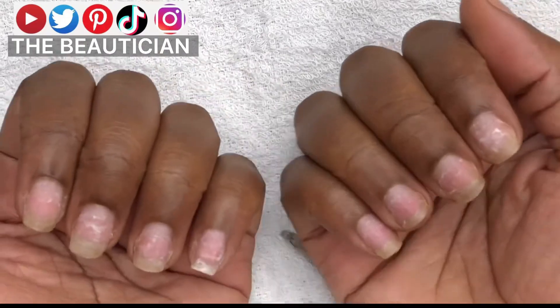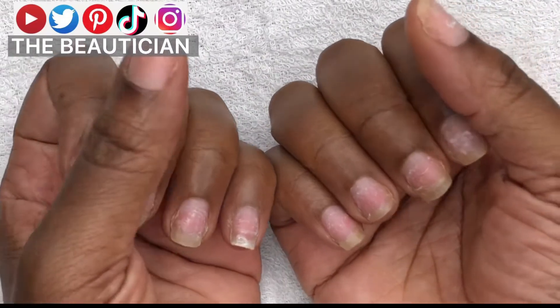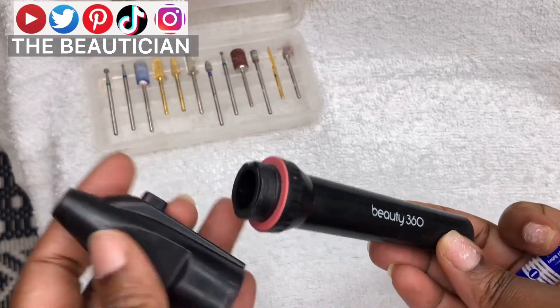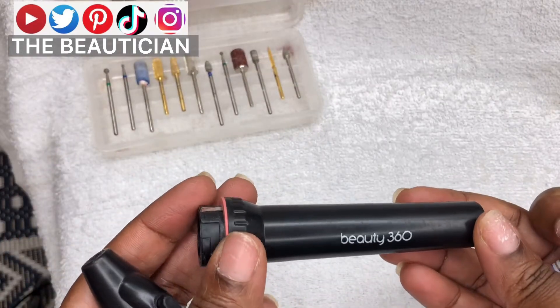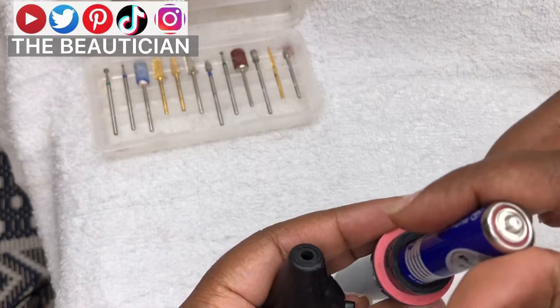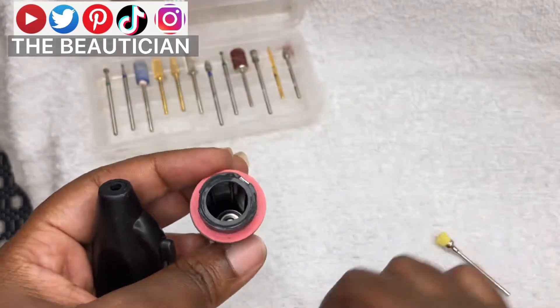I had stick-on nails with a bit of gel on top, and that's what they look like when I have removed everything. So I'm generally going to prep the nail bed. That's a nail drill — it's a portable nail drill that uses batteries.